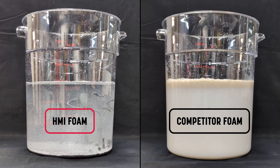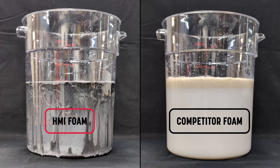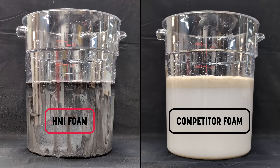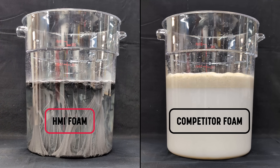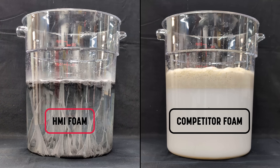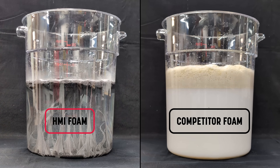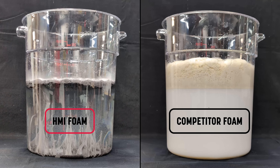Polyurethane foam used in deep foam injection is formed by combining two components: an isocyanate, or A-side, and a polyol blend, or B-side. When these two mix, they react to form expanding foam. But in moisture-rich or saturated soils, there's a third player in that reaction — groundwater. If your foam system isn't engineered for those conditions, that added water can completely change how the reaction occurs.